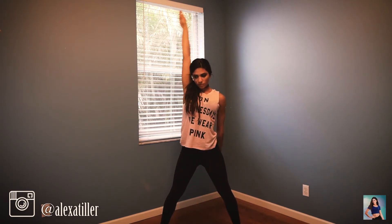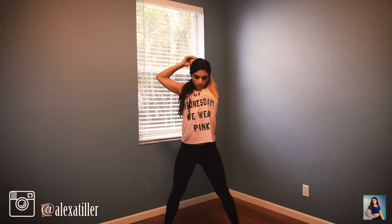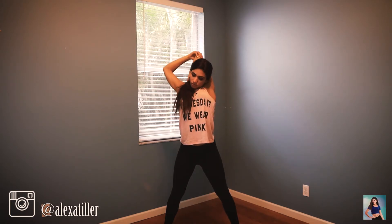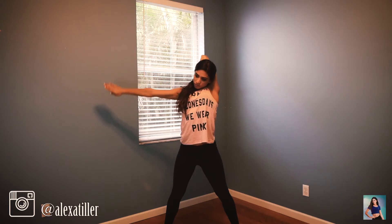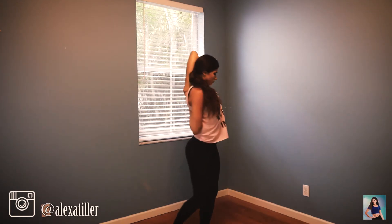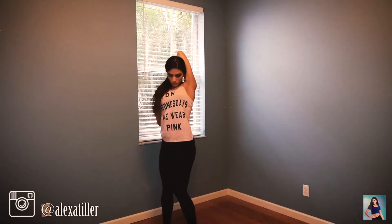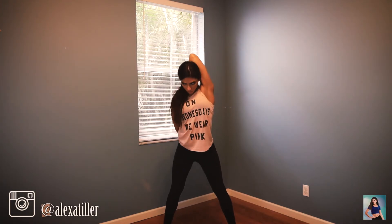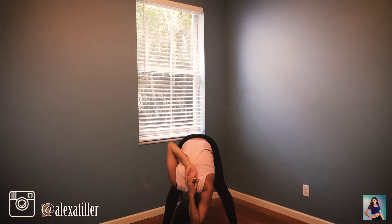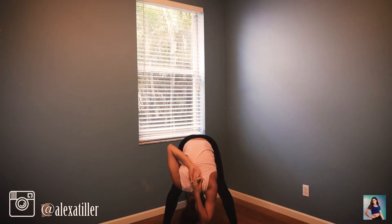Now do the same thing on the other side: bring the arm up, grab the elbow, and pull it over. We all have a stronger side, so if you can do it on one side but not the other, use the belt on that side. Try to get your arms as close together as you can, then take it straight over again.